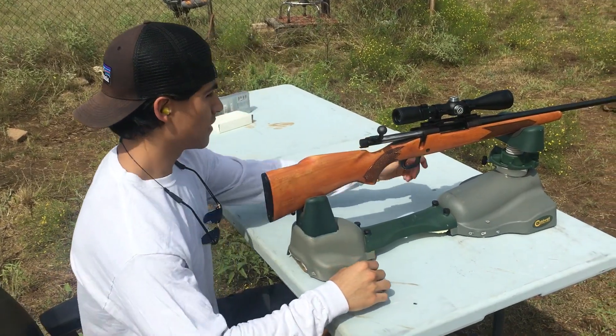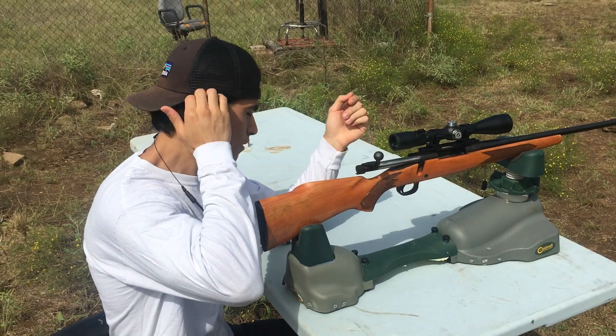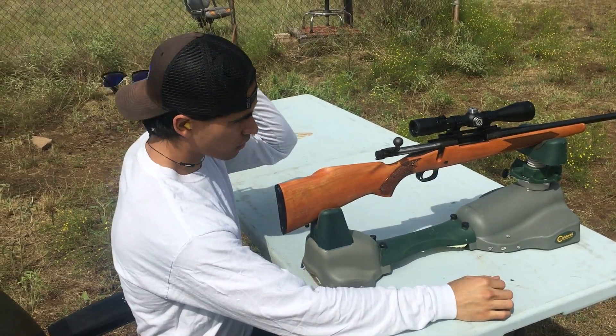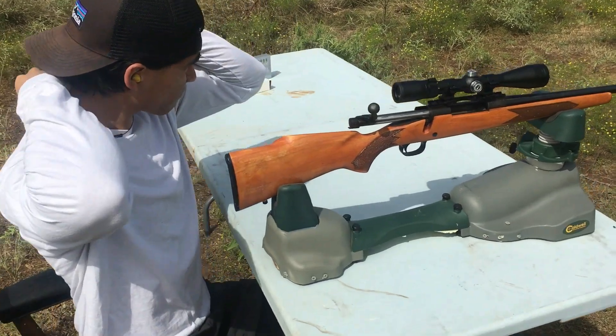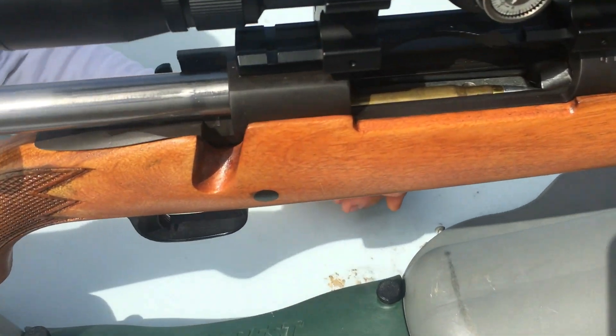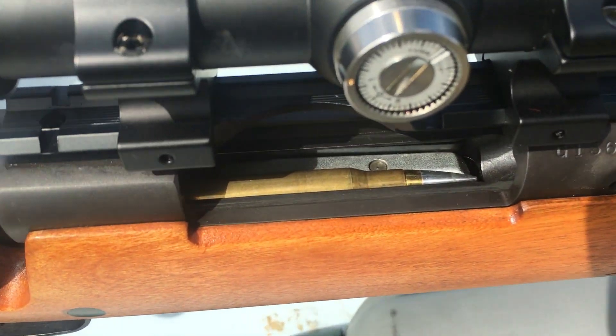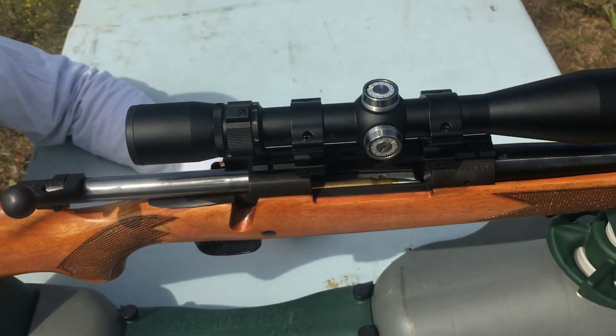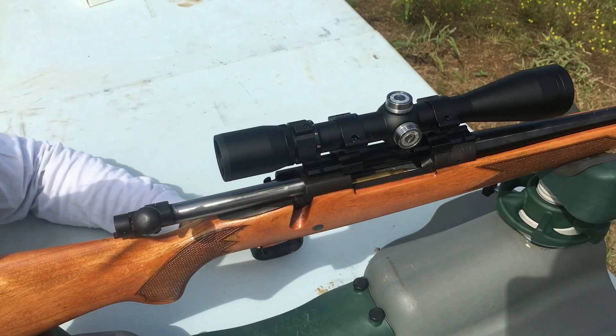What we're testing is super velocity, hypersonic, lightweight .30-06 ammunition. This is running a 79-grain projectile, aluminum tipped, pre-stressed. It's meant to dump energy and not pass through and penetrate.